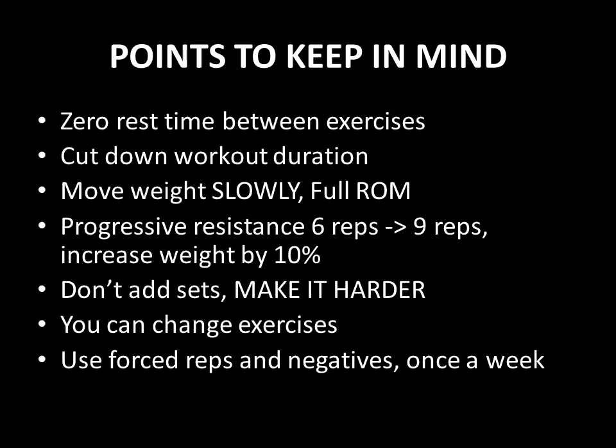Another point he makes is the importance of cutting down the workout duration. It has to be all about increasing the intensity during the workouts gradually, so cutting down workout duration over time is of high importance. He also recommends not pulling and jerking on the weight — instead, moving the weight slowly and performing the exercise with a full range of motion.